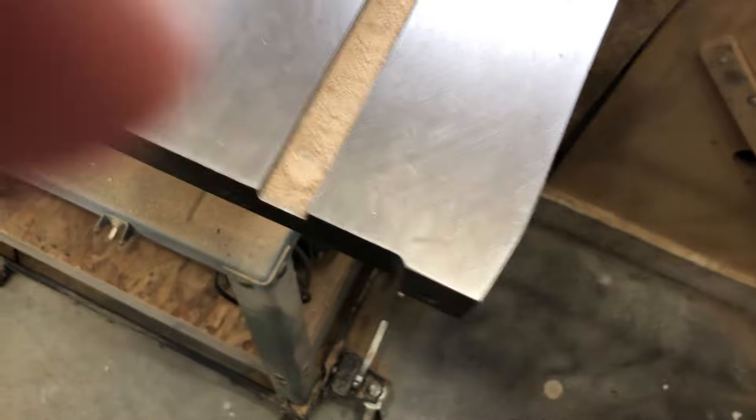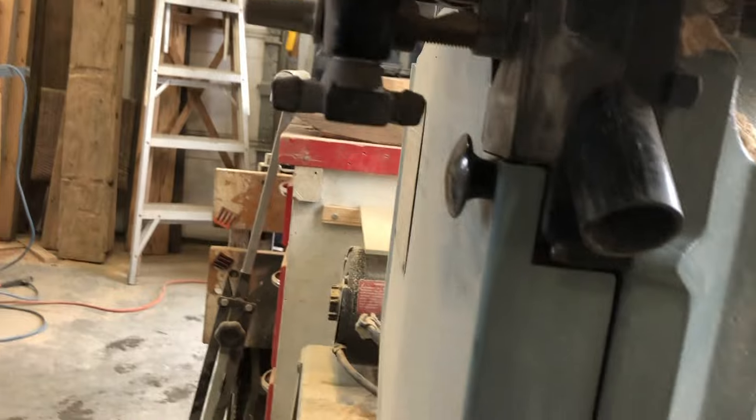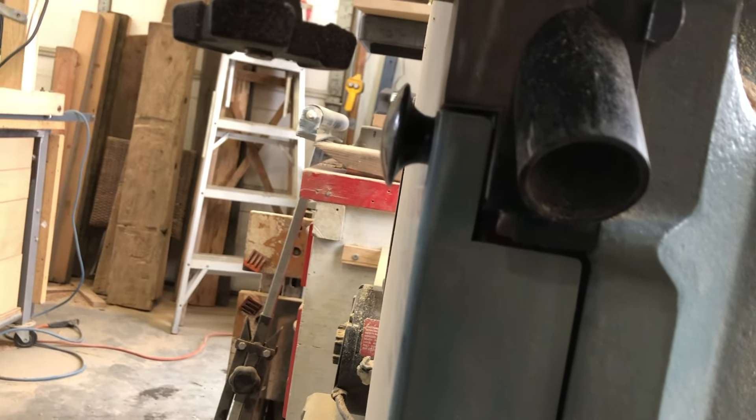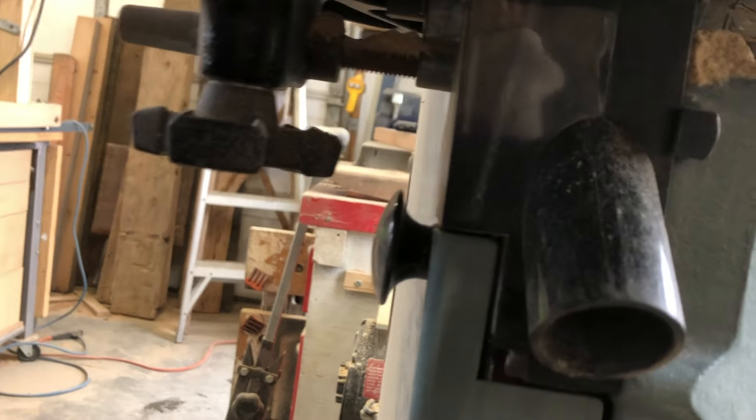What comes on the bandsaw by way of dust collection by default is this little tiny nozzle here, which in practice I have seen to be pretty much useless. Even when you're cutting material, you can see dust flies out just about everywhere.